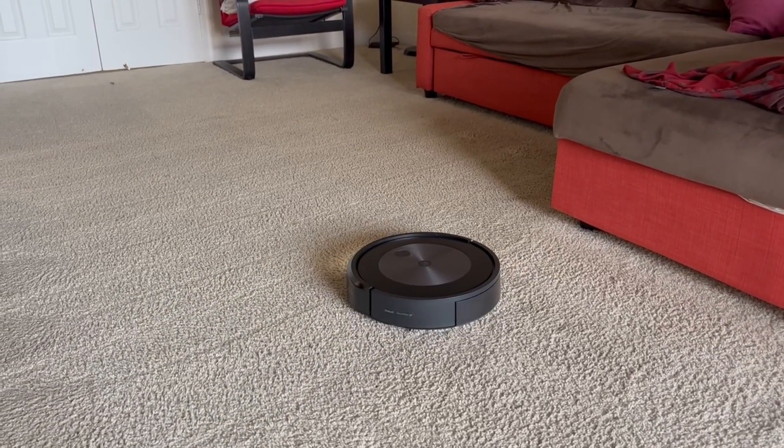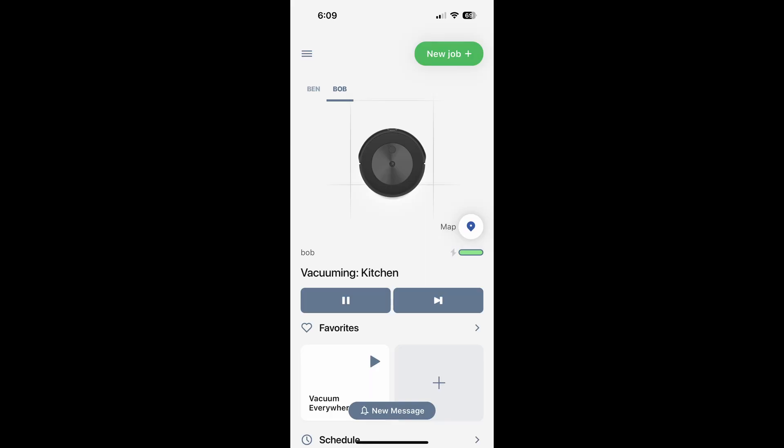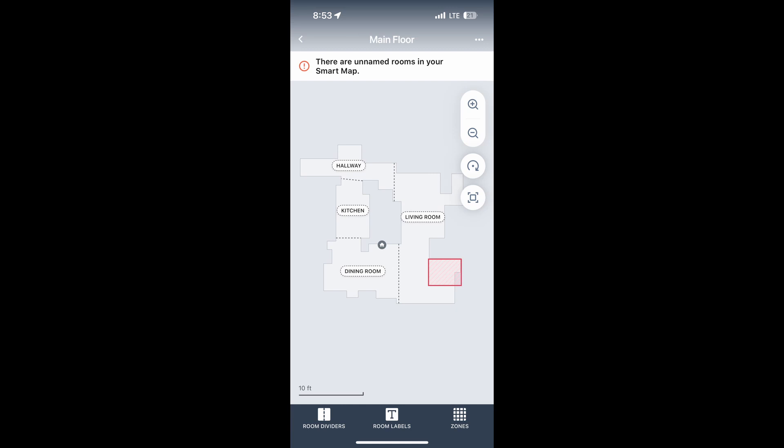It did go into corners and clean things up, which was good. One nice feature is that you can select a specific room you want it to clean — like the kitchen — and it will go there and clean just that room. The app also shows a map of where cleaning is being done and the progress in real time.